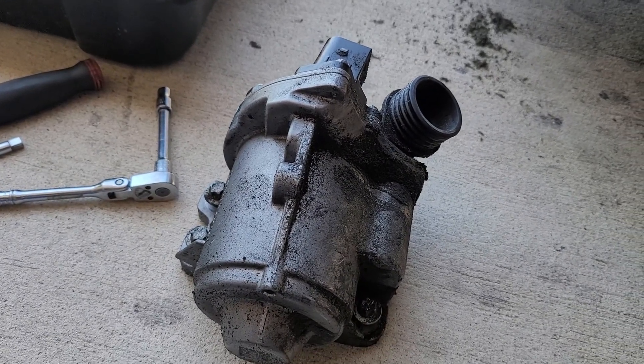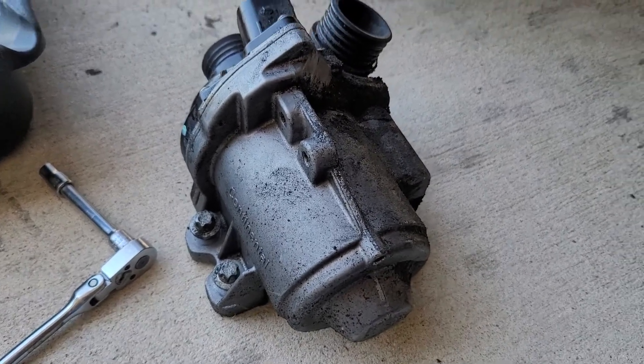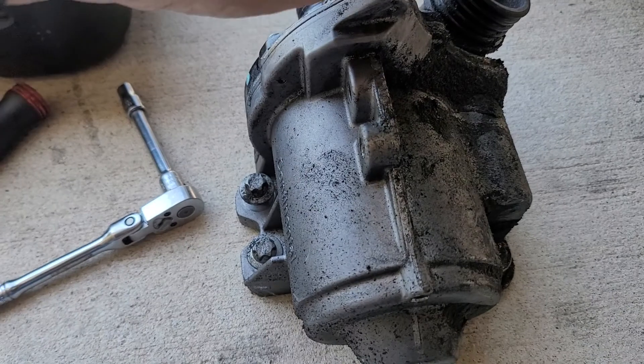Part two guys, continuing on the N55 water pump replacement. So it's on the ground now. This is the one that came out. Actually there was nothing wrong with this one — it was this hose right here.